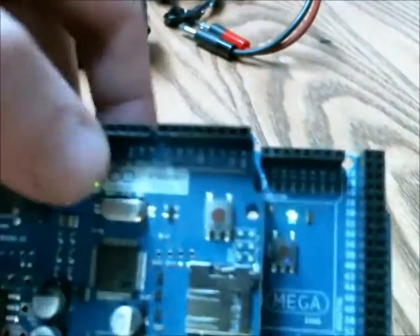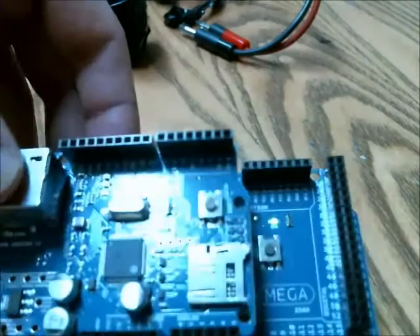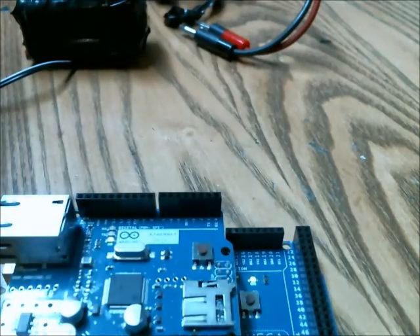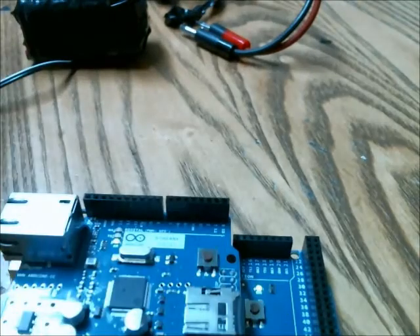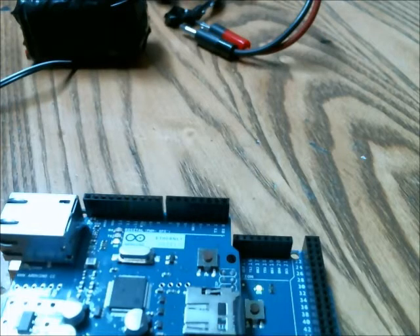As you can see, the lights are on and it's executing whatever program I have embedded in it, which happens to be a data logging program that writes to this microSD card. It measures the value at A1, which measures 0 to 5 volts. I have a voltage divider, so it can measure 14 volts to 0 volts.